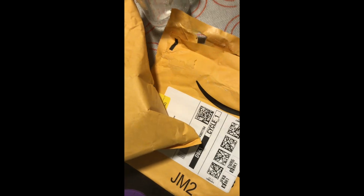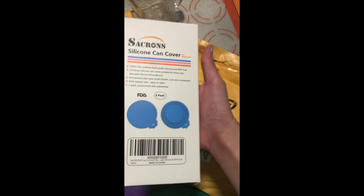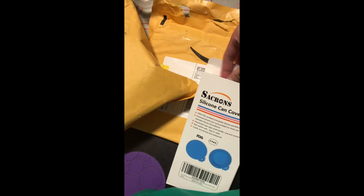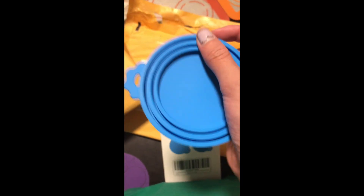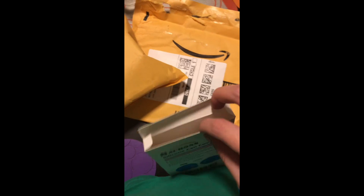So I got my Amazon stuff. These are the silicone can covers for Jake's wet cat food. He never finishes it, so we always have to put it in the fridge. Each of these rings are a different size, and it's a pack of two — there's another one in there.